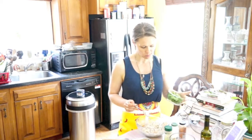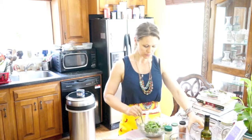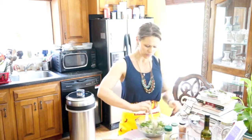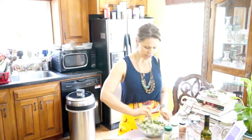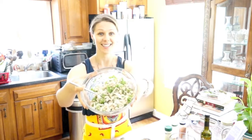We'll fold in about a cup of chopped cilantro, give or take. Cilantro gives great taste, lots of antioxidants and color — look at this, nice.